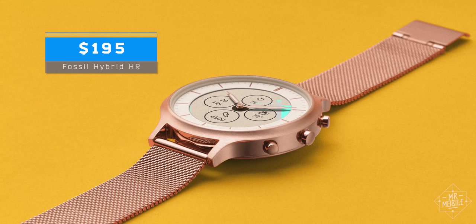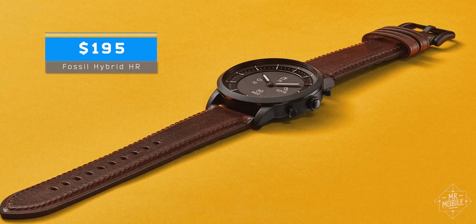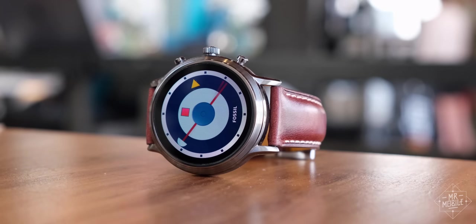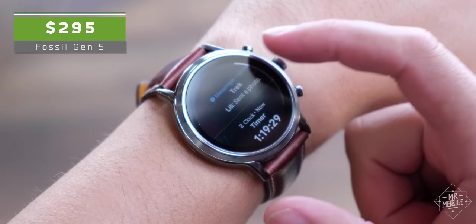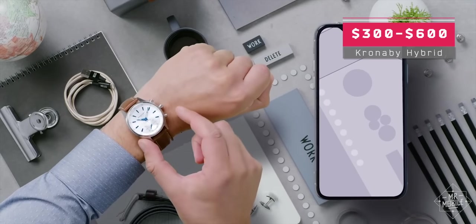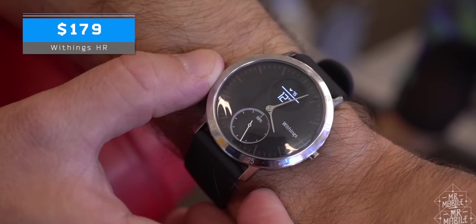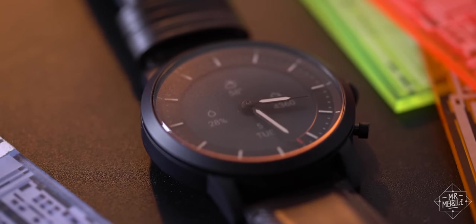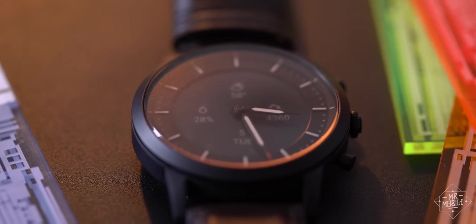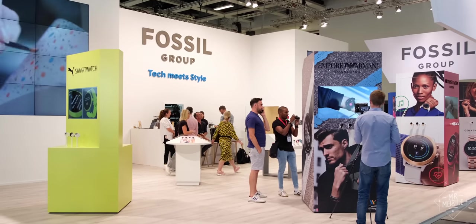The Fossil Hybrid HR is available today for $195. Initially I thought that excessive, given the complaints I have about the shoddy side lighting and the battery not quite trending toward the full two weeks. But then I took a look at the competition. You need to spend 100 bucks more to get Fossil's fully-fledged Gen 5 smartwatch. Cronaby charges way more for more attractive hybrids with far fewer capabilities, while Withings actually undercuts Fossil by about 20 bucks but also delivers fewer features. I think Fossil has really hit the sweet spot here by giving us a hybrid that promises only what it can deliver, and deliver well.